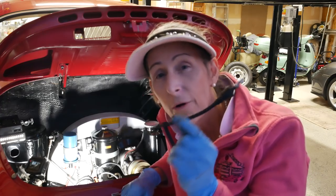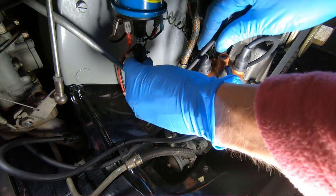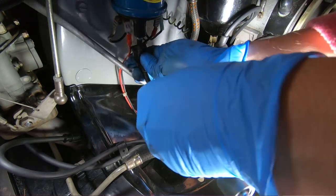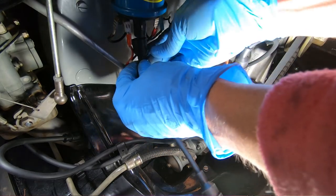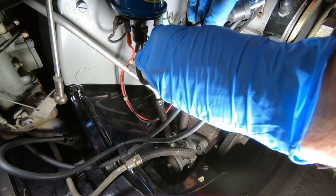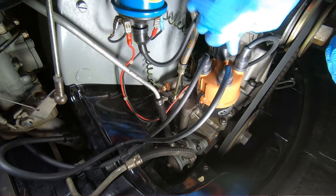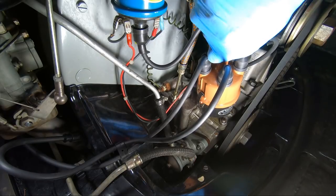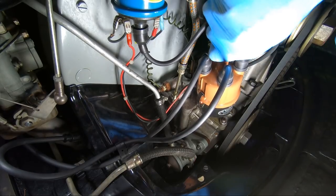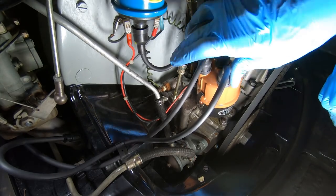With all four spark plug wires in, we only have one more wire to go — the coil wire. We want to see the metal disappear as it seats. Push the little rubber bootie all the way up. Same deal here at the other end — continue down until we don't see that metal, then put the rubber bootie over.